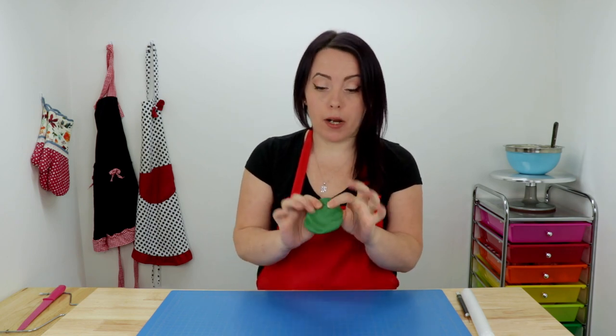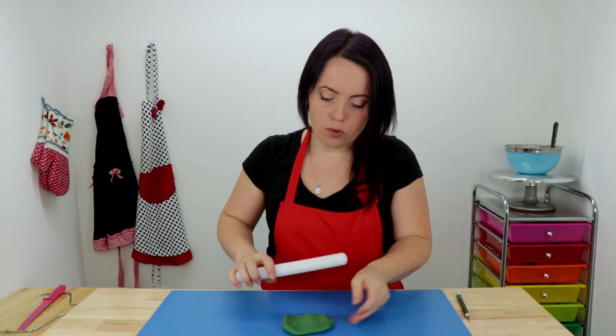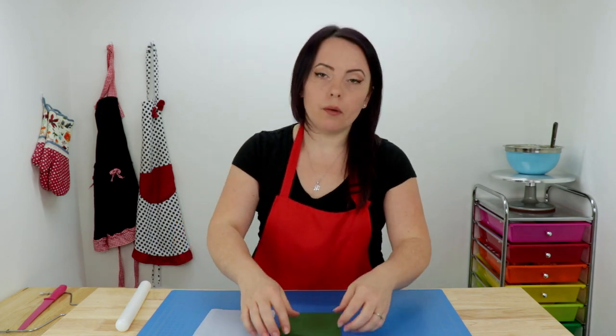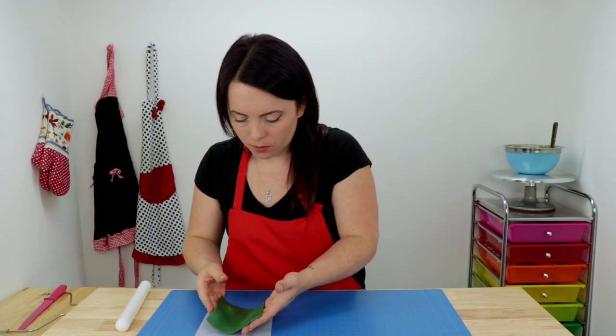The first decoration we have to make is the top of our grad cap, because we need to let it dry really well. I've added some Tylo powder to my fondant, and we're going to roll this out in sort of a square shape, cut out a nice perfect square, and let that dry for a while. You're going to want to place this on a piece of parchment paper so that way it doesn't stick to whatever surface you lay it on. That part was pretty easy.